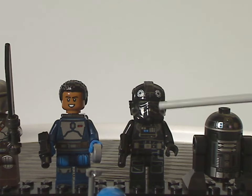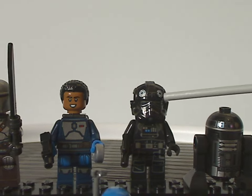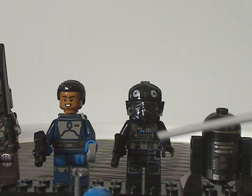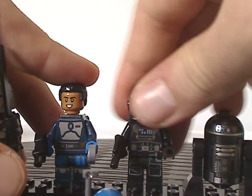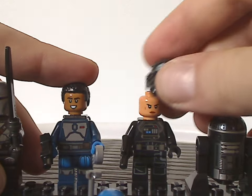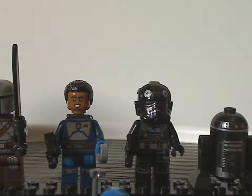Now the TIE Fighter pilot, which is kind of similar to what we've had for the last couple of TIE Fighter pilots — good printing on the helmet with the Imperial/Empire symbol and all the torso printing. Holding a small blaster. Underneath is a female face printing, which is quite new for this one. A good update there.